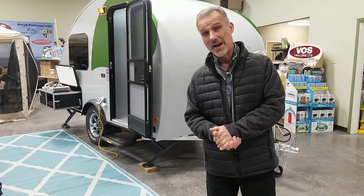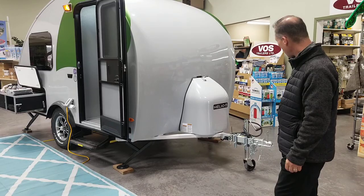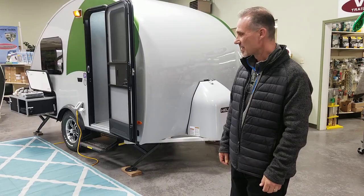It's a true family unit. It's got two bunks and a queen-size bed in a trailer that's 14 foot 2 inch overall length, including the tongue, and weighs 1320 pounds. So it doesn't get much better than that. I'm very excited to show you what this little trailer is made of.